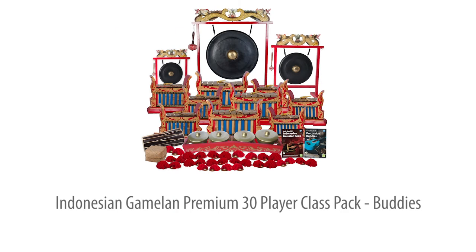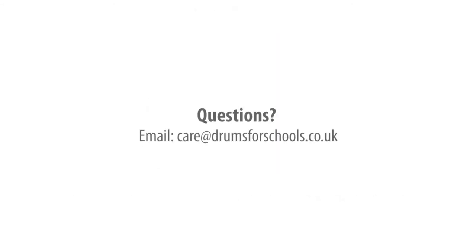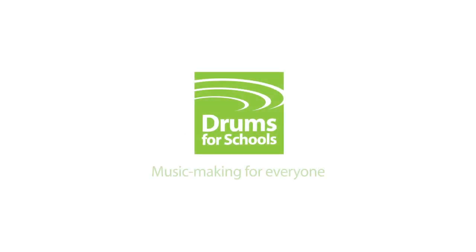The Indonesian Gamelan Premium 30-Player Buddies Class Pack. Authentic, top quality instruments, plus the teaching support you need to make a success of whole class or large group ensemble playing with any age group. No prior music experience needed.